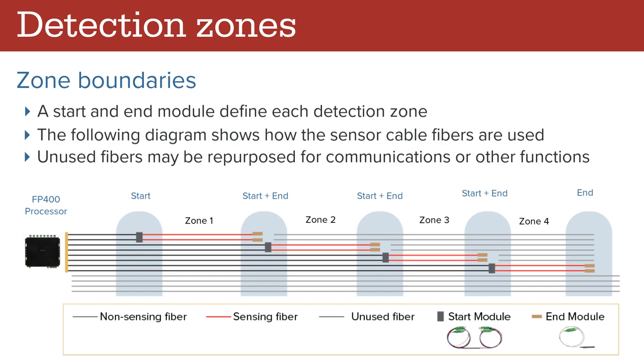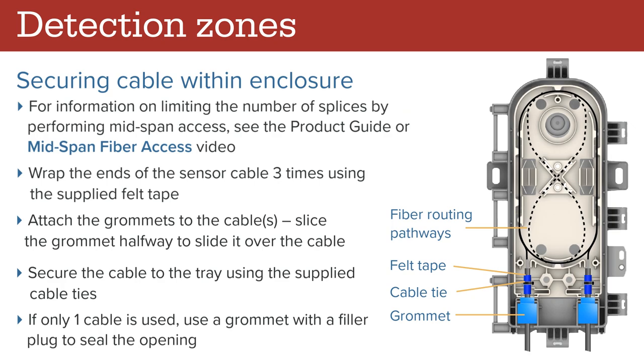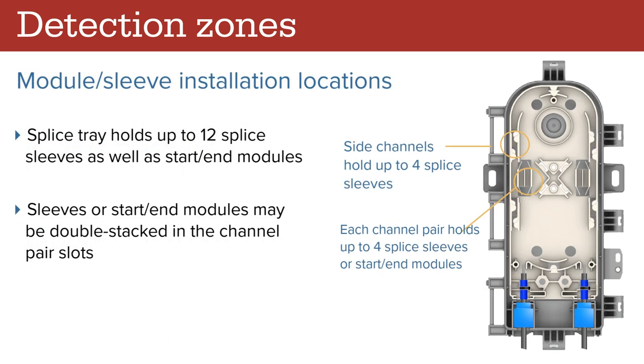A start and end module defines each detection zone. The following diagram shows fiber wiring required to support four zones. Unused fibers may be repurposed for communications or other functions. When making fusion splices, note the following requirements: the average loss over the full length of installed cable must be less than 0.3 dB per kilometer, the individual event loss limit must be less than 0.1 dB, and fusion splice performance typically results in a loss of 0.01 to 0.03 dB. Keep the length of all RX and TX fiber pairs the same. To secure the cable within the enclosure, first cut or express the fibers as per the instructions in the product guide or mid-span fiber access video. Wrap the ends of the sensor cable three times using the supplied felt tape. Attach the grommets to the cables — you may slice the grommet halfway to slide it over the cable. Secure the cable to the tray using the supplied cable tie. If only one cable is used, use a grommet with a filler plug to seal the opening.